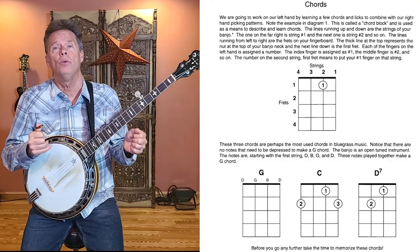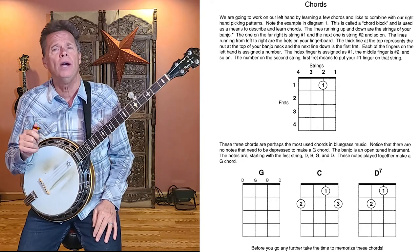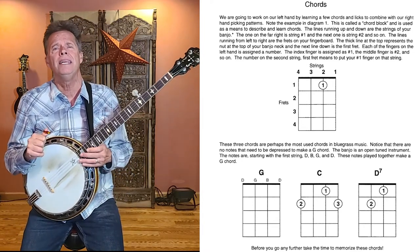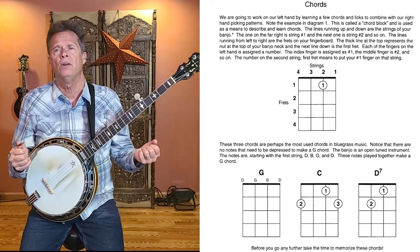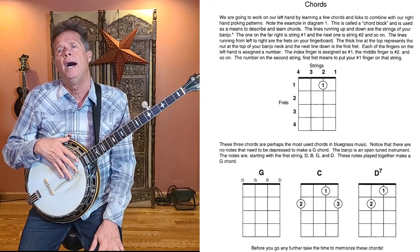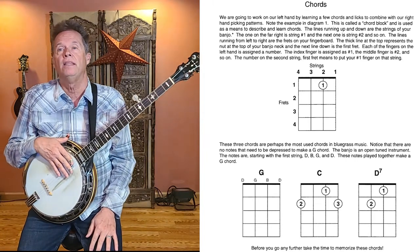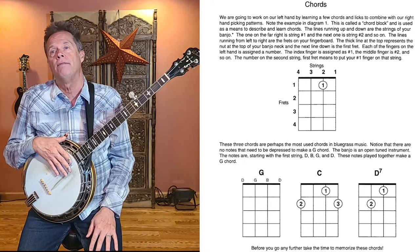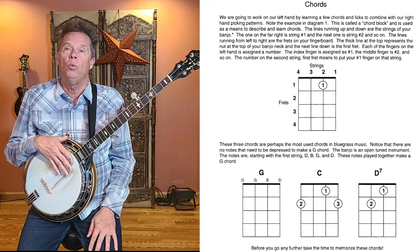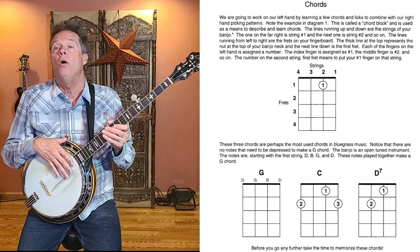Before we start the song, we want to learn three basic chords. These three chords appear in literally thousands of bluegrass, folk, Americana, and country songs — they are just the simplest of all chords. On the diagram, the square boxes represent the neck of your banjo as though it's turned on end. The numbers one through four on top represent strings one through four, and the numbers on the side represent frets one through four.